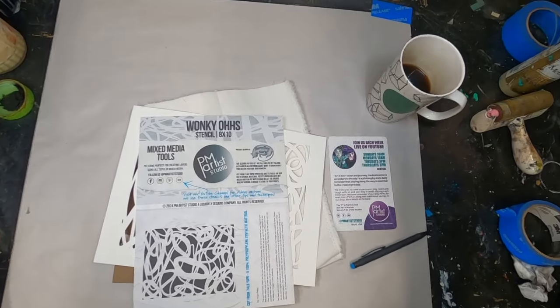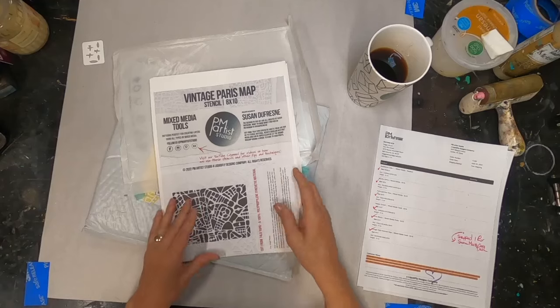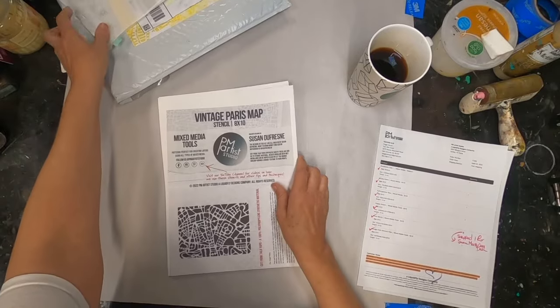I want to explore the cyanotype process a little deeper by printing on fabric. Before we get started, I want to share with you the stencils that I have received from PMR Studio.